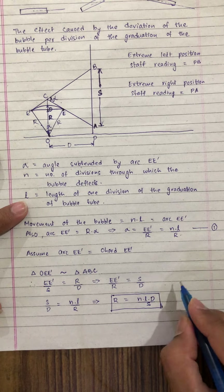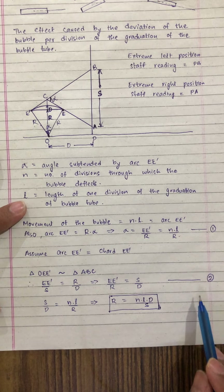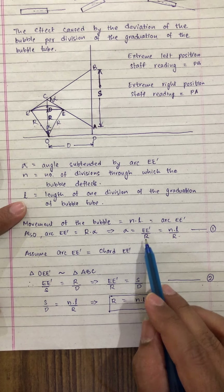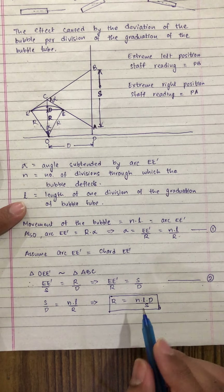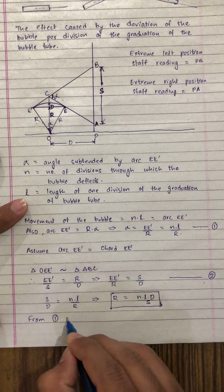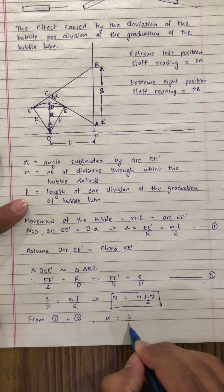Again from these two equations, equation 1 and equation 2, alpha is equal to E E dash upon R and here E E dash upon R is equal to S by D. So from equations 1 and 2 we get alpha is equal to S by D.